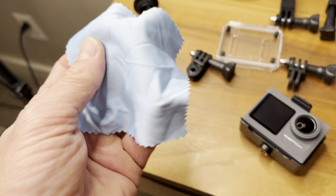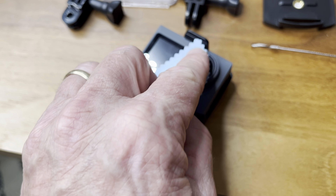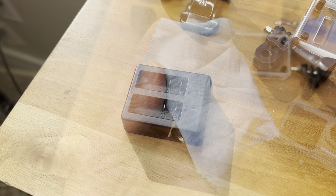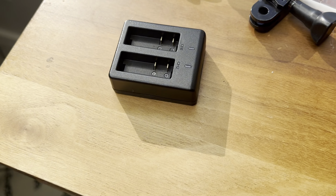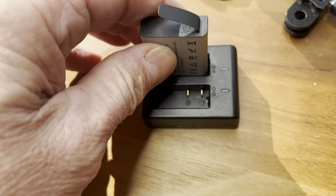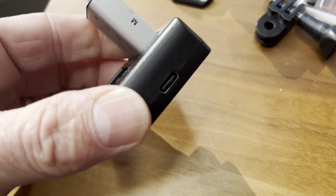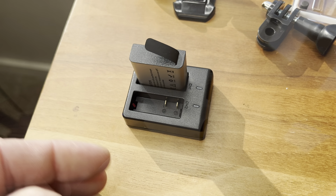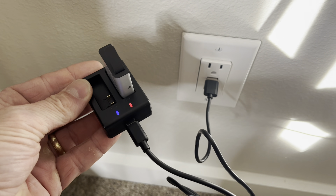This piece here is for cleaning your lens — put your fingerprints on there and clean it off with this, so hang on to that. Now for the next piece — this is the battery charger. You can just go ahead and slap the battery in there, then plug the charger right into there and plug it into your USB. You can do two batteries at the same time. Here's what it looks like when it's charging.